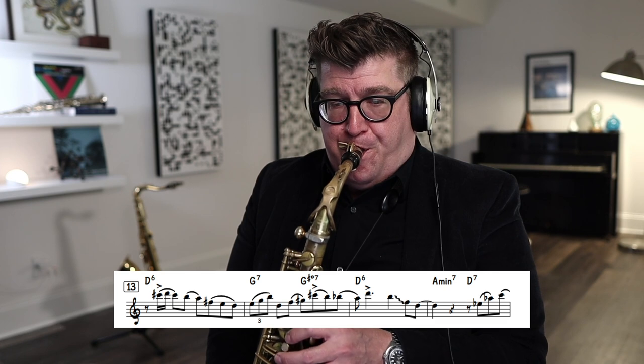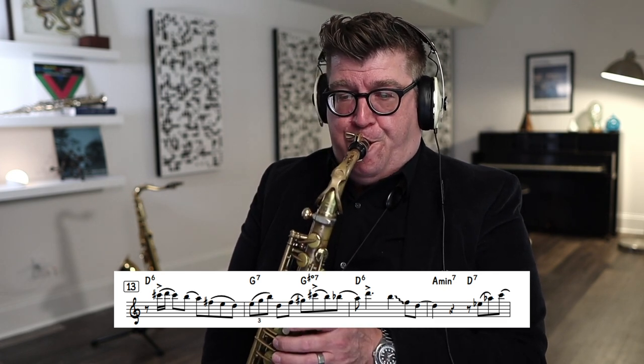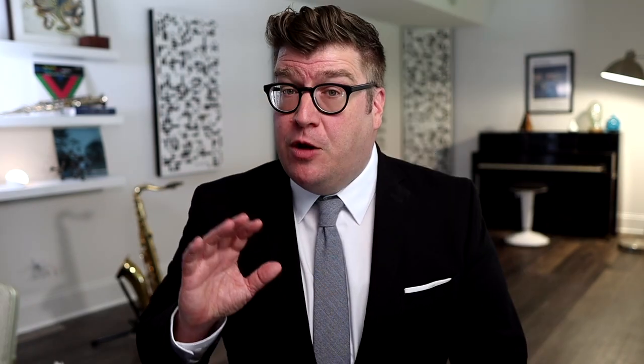Remember, you can tongue every place where it's meant to be tongued and still not make the phrase work. You can win every battle but still lose the war, which is why we need to think like generals looking at the big picture of where the line is going. So first, get the articulation out of the way and create a slurred melodic line so you can hear melodically the scaffolding — the C sharp crescendoing up to the D. Then add back in the articulation without backing off the airstream, and you should have a much more connected, beautiful melodic line.